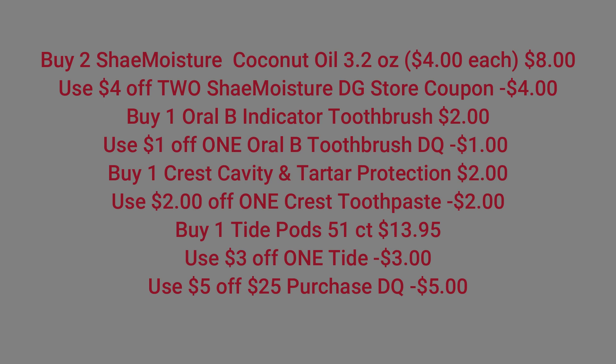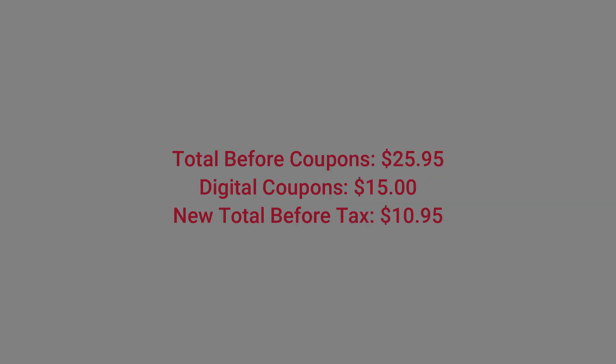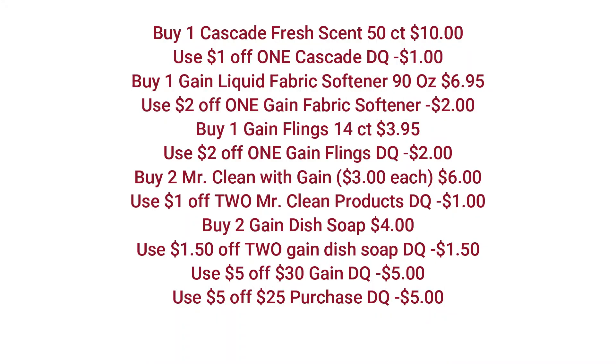Make sure that $5 off 25 is clipped to your account. When you get up to the register, the cashier is going to ring up all your items. Your total will be $25.95. You're going to enter your telephone number at the keypad. $15 worth of digital coupons will come off, making your new total before tax $10.95. Just remember, I have a printable document down in the description box below — you can print all these scenarios off.